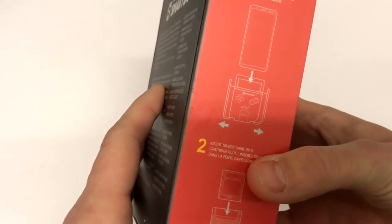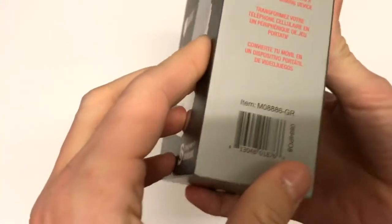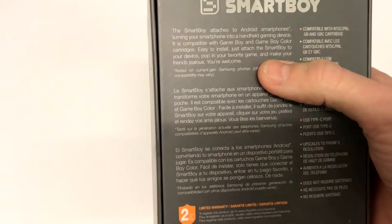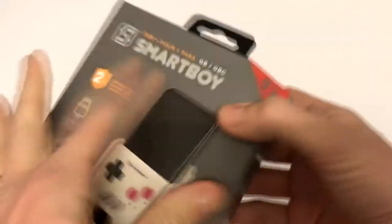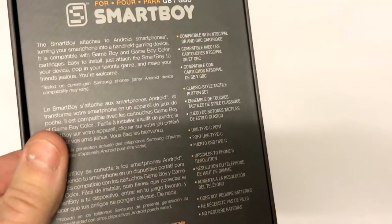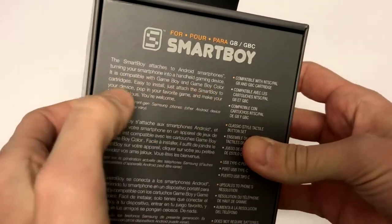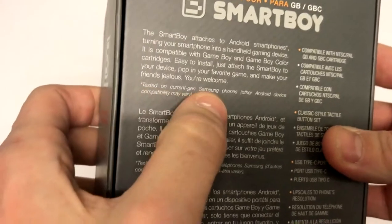On the side it says: adjust Smartboy to appropriate size and insert smartphone into device as pictured. Insert GB/GBC game into cartridge slot. Turn your phone into a handheld gaming device. The Smartboy attaches to Android smartphones and is compatible with Game Boy and Game Boy Color cartridges. Notice the omission of the Game Boy Advance — apparently it's because Hyperkin found that Game Boy Advance games took ages to dump. Basically, dumping the game from the cartridge onto the smartphone takes a long time, so they didn't bother with Game Boy Advance. It's also tested on current gen Samsung phones, and other Android device compatibility may vary.